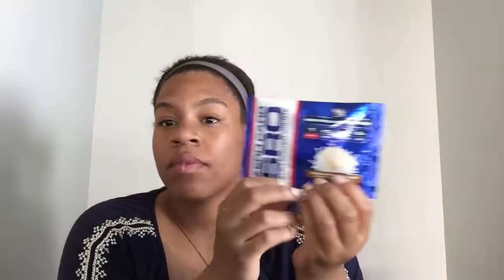The next item I have is the VPX Zero Carb SRO whey powder in graham cracker flavor. This is good if you like protein before your workout. All you have to do is put this in three to five ounces of water — it depends on how thick you want it — then just shake it up and it's like a delicious shake. It's recommended to drink water as well when you're taking this shake. It's really good.